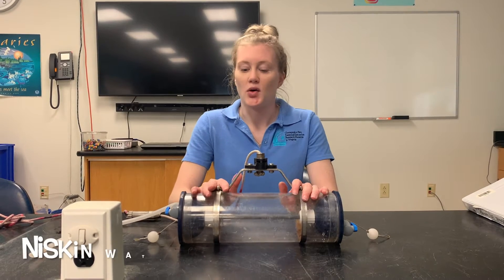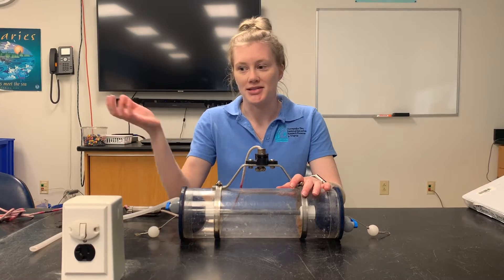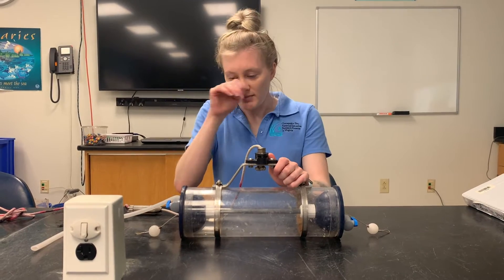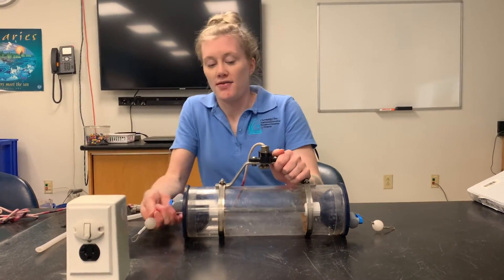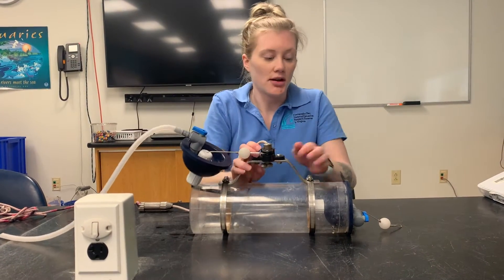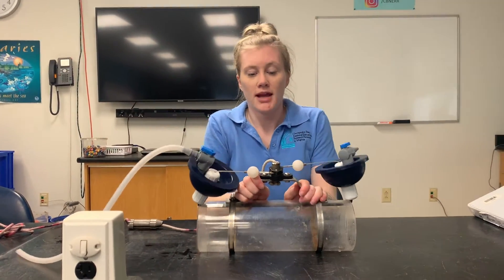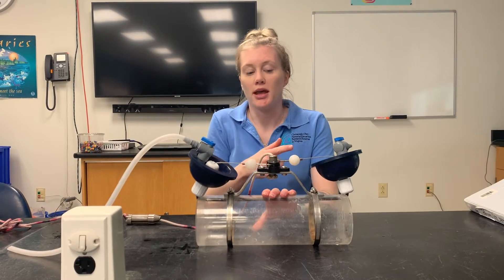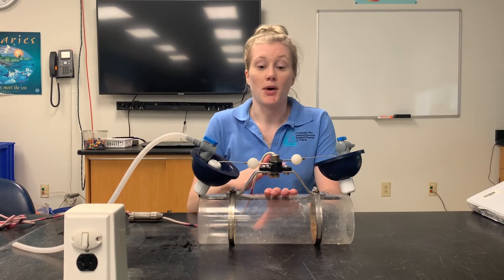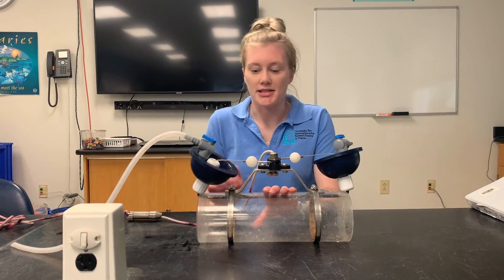The first piece of equipment is a Niskin bottle. This is a device we use to collect a water sample that we just can't reach over the boat and sample ourselves. It has two ends with giant suction cups — you pull those ends and clip them into the top. Once both ends are attached, you lower the Niskin bottle down to the bottom. Once you reach the bottom, you bring it up just a little bit so you're not collecting sand and mud in your sample.